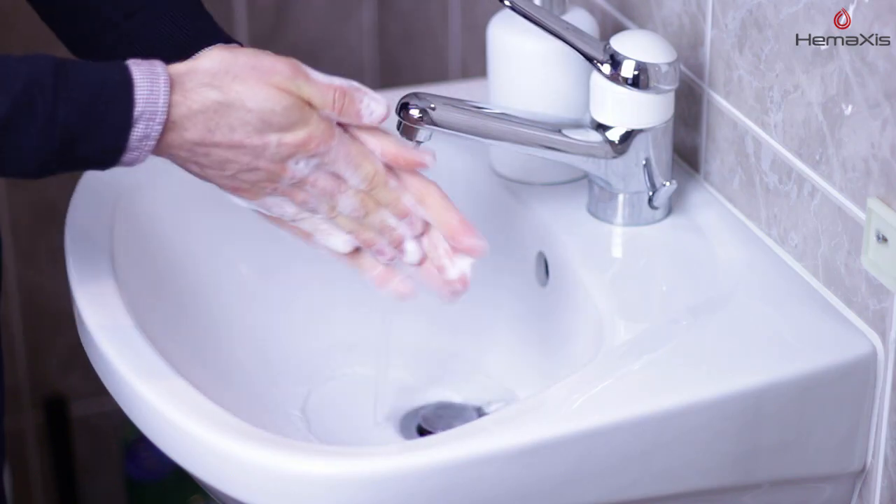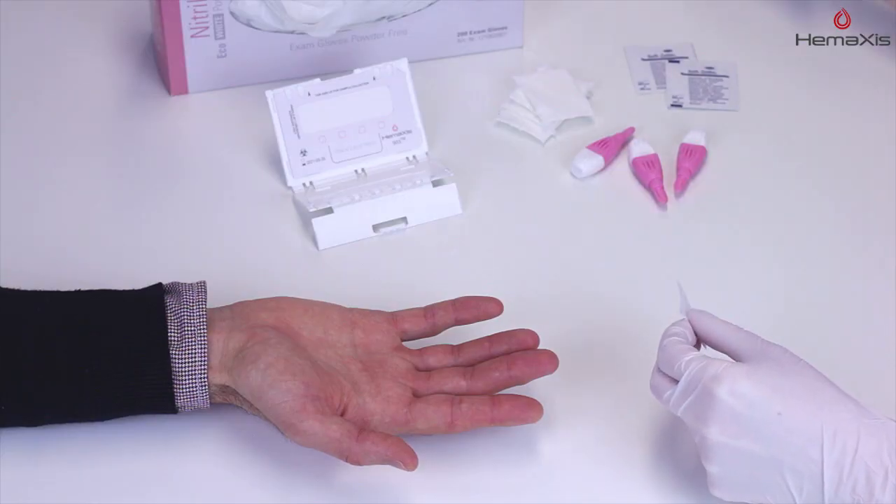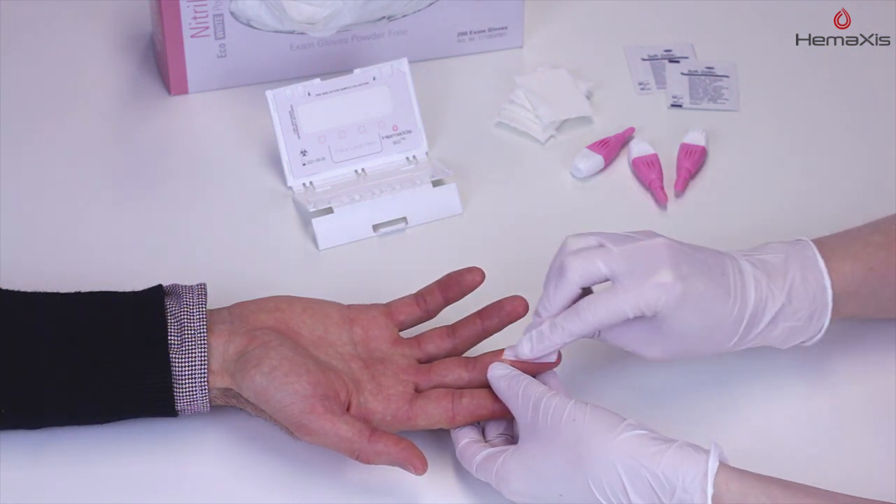Ask patients to wash their hands in warm water to improve blood circulation. Sterilize the selected finger — preferably the third or fourth finger — with the disinfectant wipe.